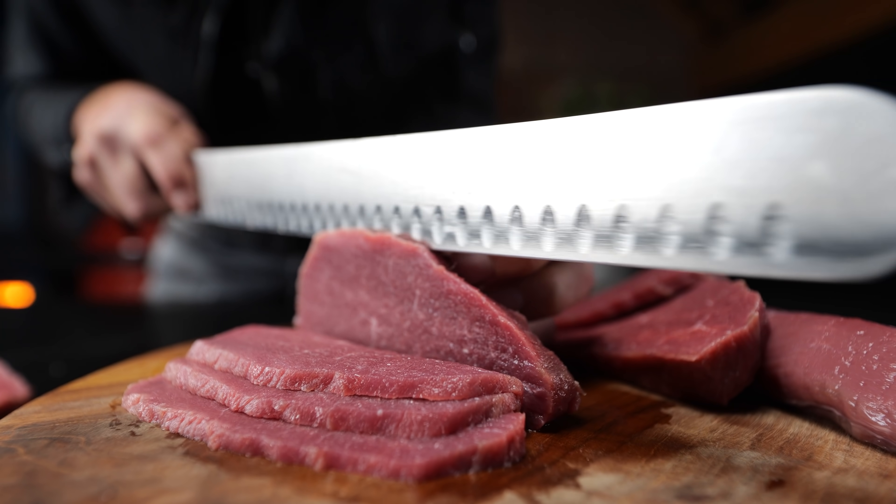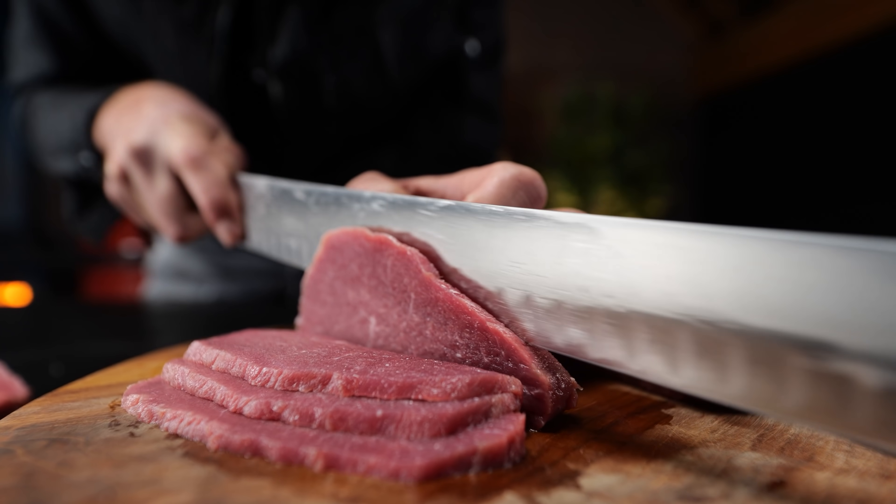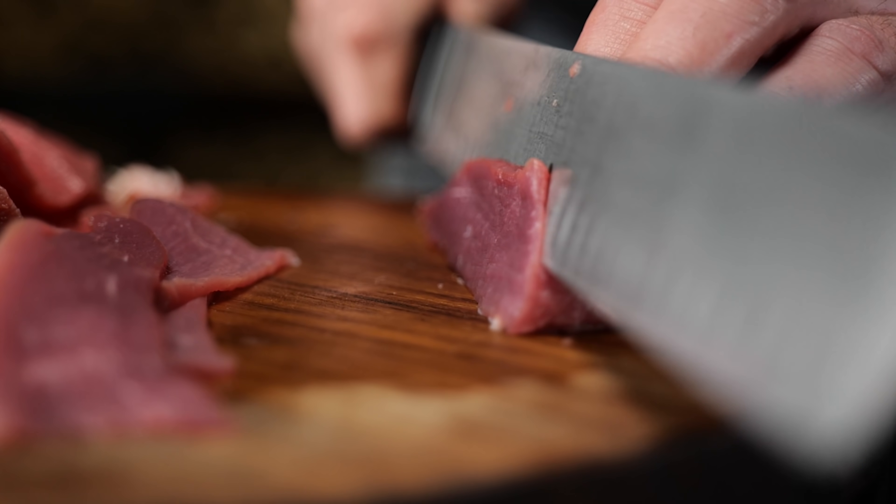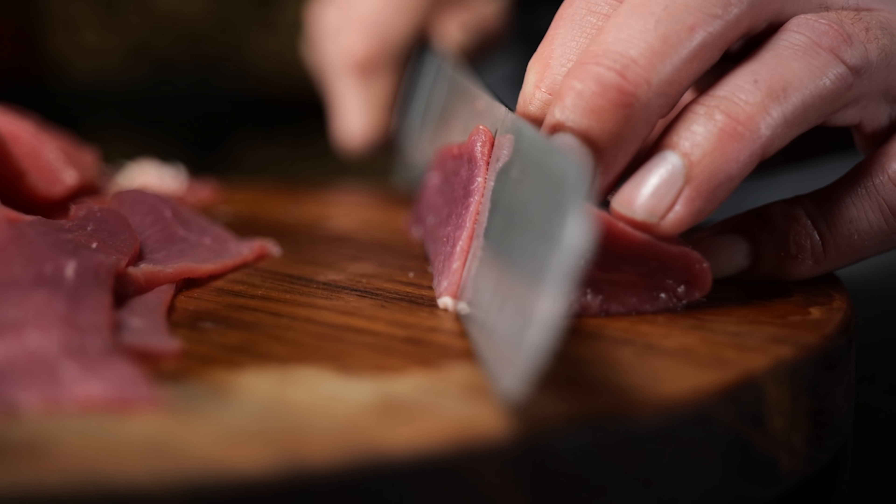Try and slice it as thin as possible. If you can't get it any thinner just use your hands to flatten it a little bit. Once it's all sliced up it's time to start working on our marinades.